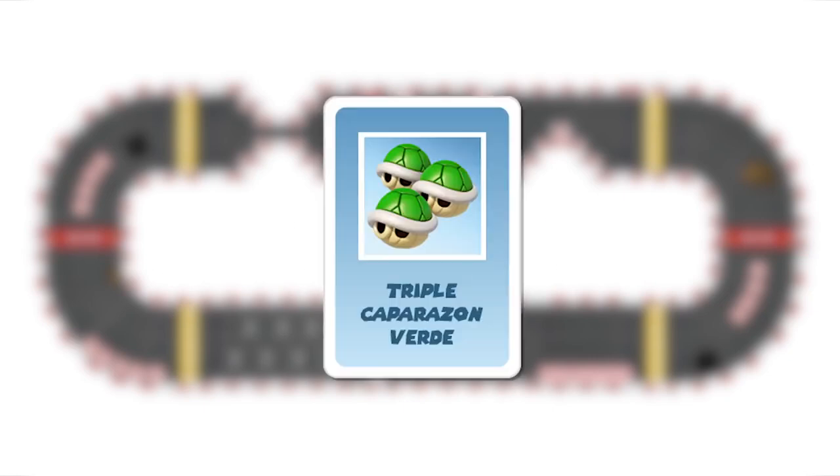The triple green shell: this also works as a projectile or shield. Three dice are used with these possible combinations: a long roll, a medium roll plus a short roll, or three short rolls, depending on which interests you. Like the triple banana, this can be thrown forward or backward, always in your own lane. The player who is hit loses their item and returns to the checkpoint. This card can be neutralized with a shield or invincibility item.